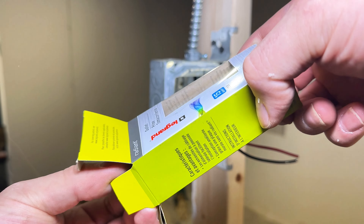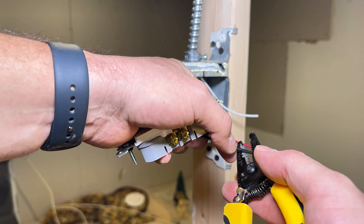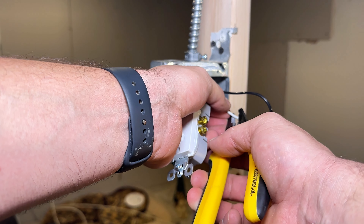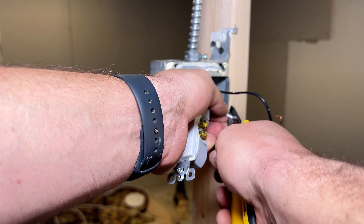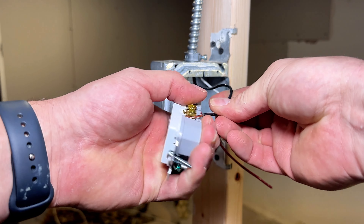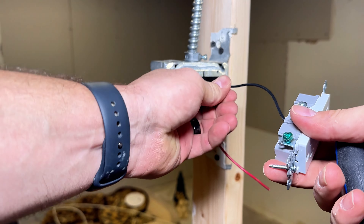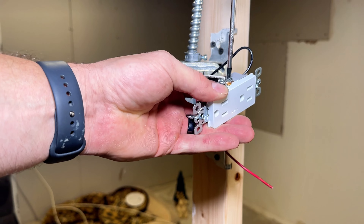Here we go — we're going to wire the outlet. You've got your power here, your hot — look at that pretty hook. Put a nice little hook on the neutral too. Make sure you put it on counterclockwise with these screws. Your hot is always going to go to the gold screw, and your neutral will be silver. Counterclockwise on the screws so it tightens in around your hook.